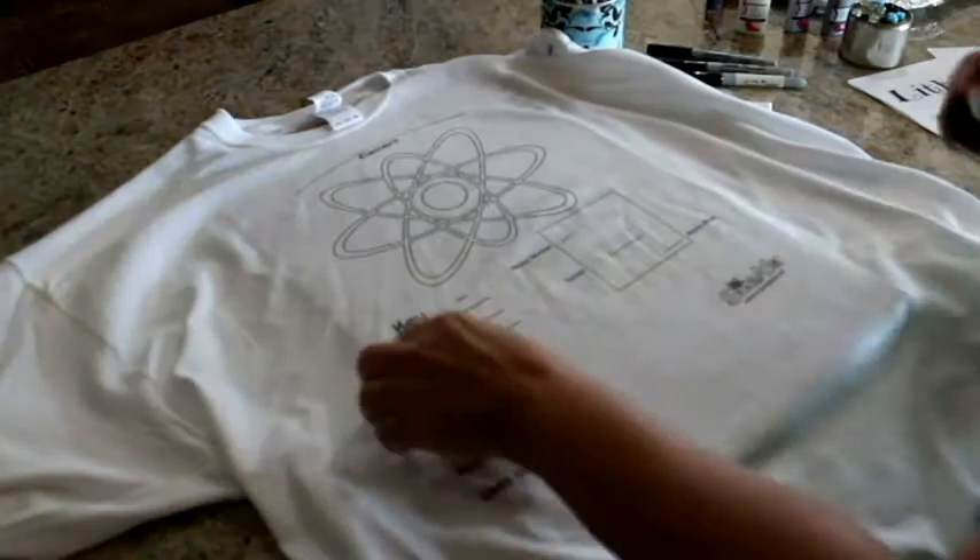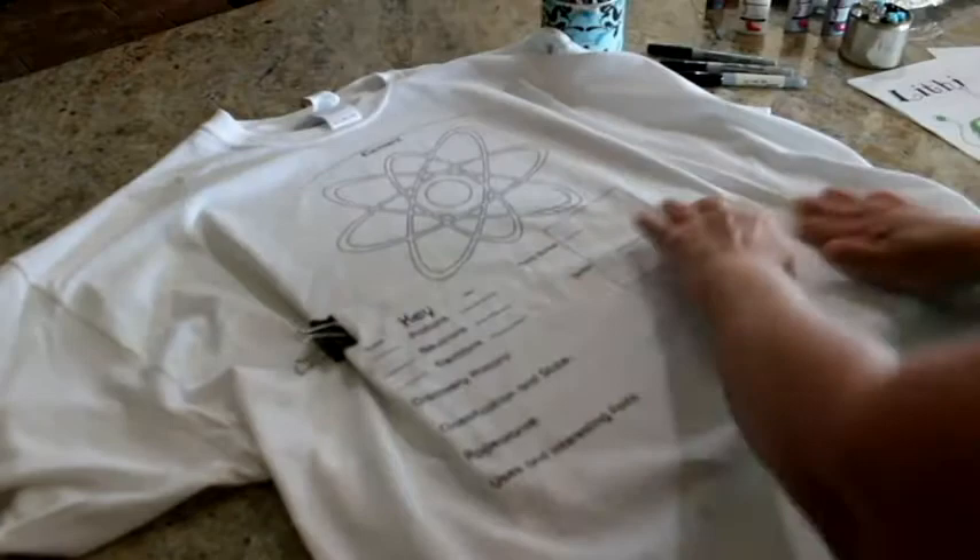Begin this project by placing a piece of thick paper or cardboard inside the shirt. This will prevent ink from the markers from bleeding through to the back side of the shirt. Smooth out the shirt and cardboard on a flat surface and clip the cardboard and fabric together. The smoother the fabric, the better.